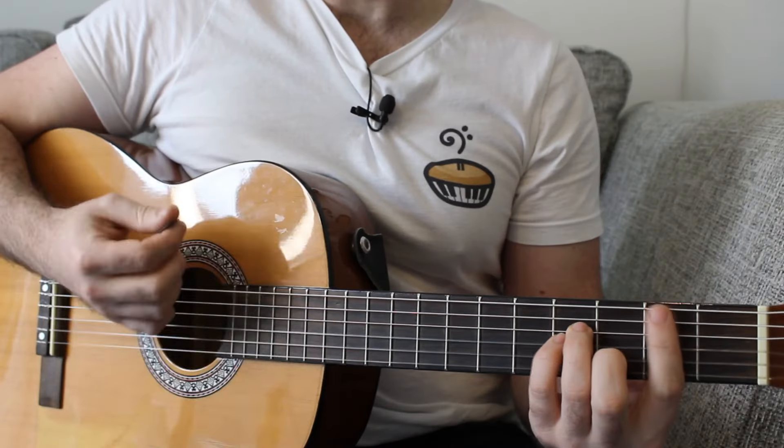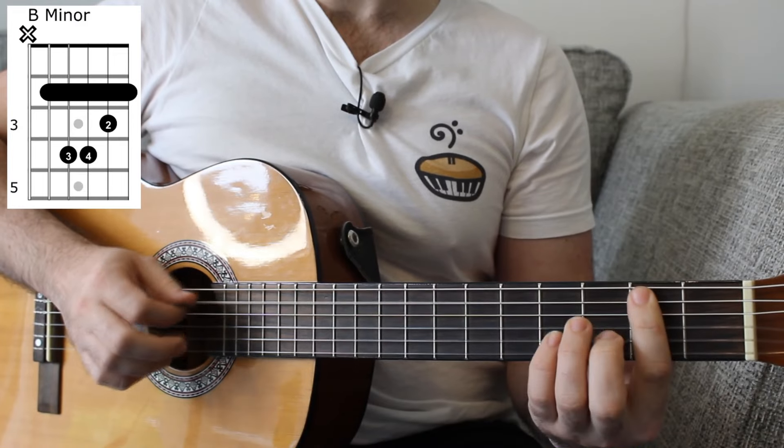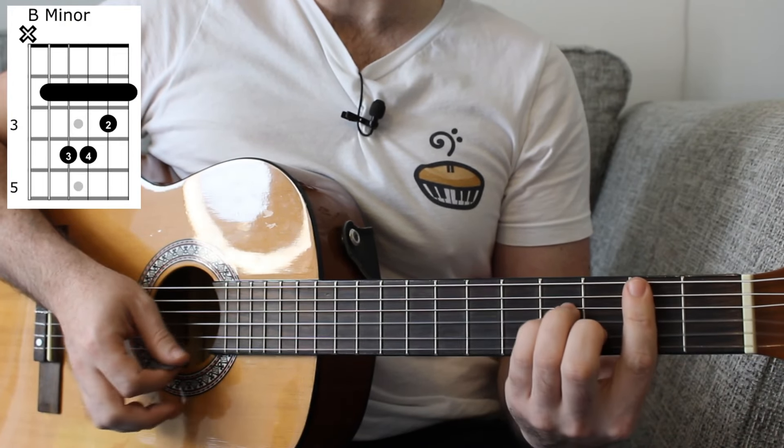What we're going to do is focus on the chords of B minor, which is the first chord of the song. The fret numbers are 2, 4, 4, 3 and 2.